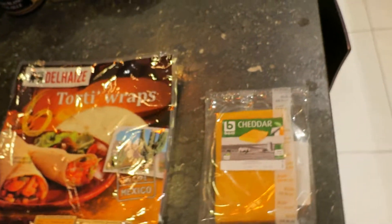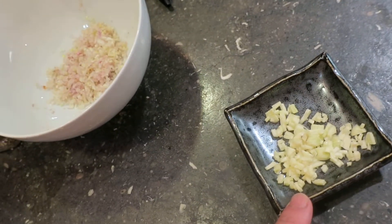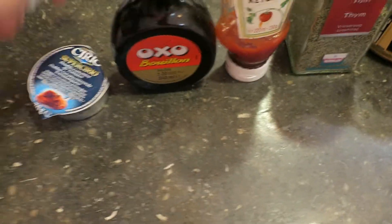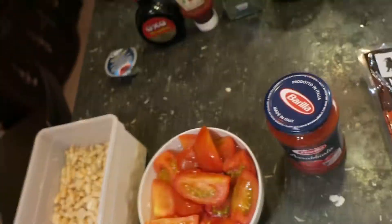Then you have the less important stuff — all the spices and herbs to put a lot of taste in it. I have shallots, garlic, oregano, and some brown paste like a chicken stock, some thyme, some tomato ketchup, and some tomato concentrate. You can put a lot of things in it as long as it goes well with tomatoes and beans. I would propose to go for a Mediterranean style of herbs.